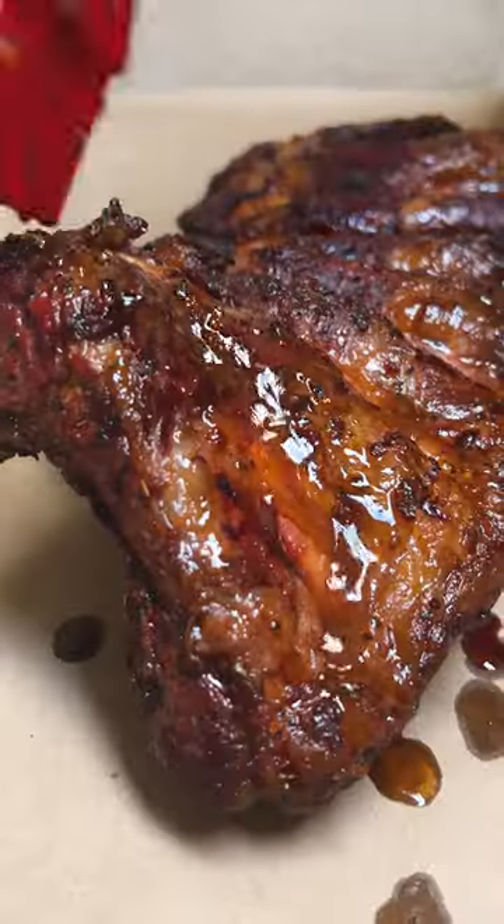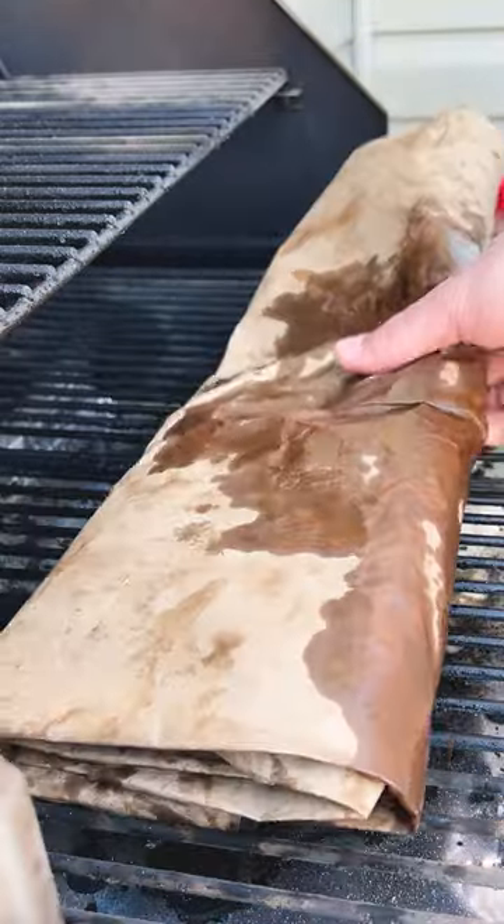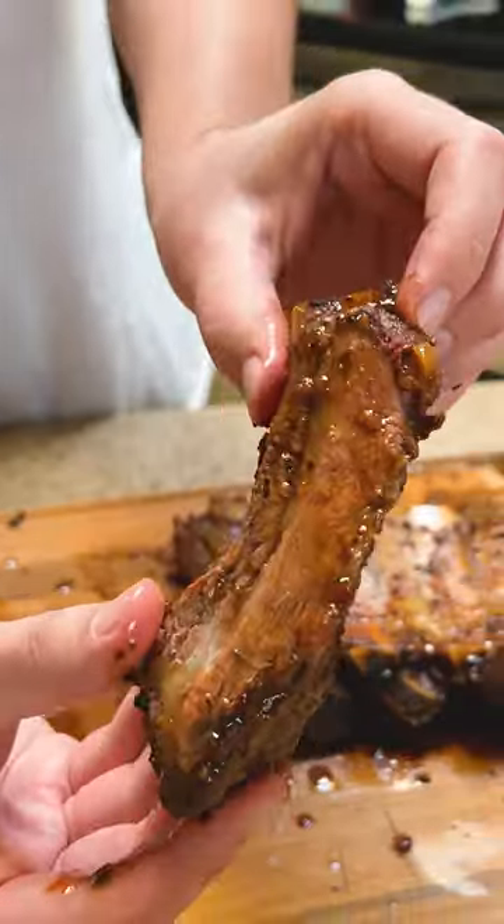Roll out some butcher paper or tinfoil and paint on some of that liquid gold. Wrap and throw them back on for an hour and enjoy.